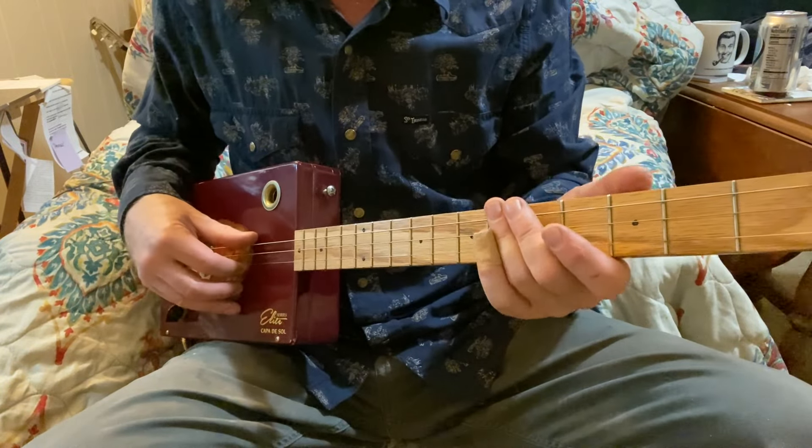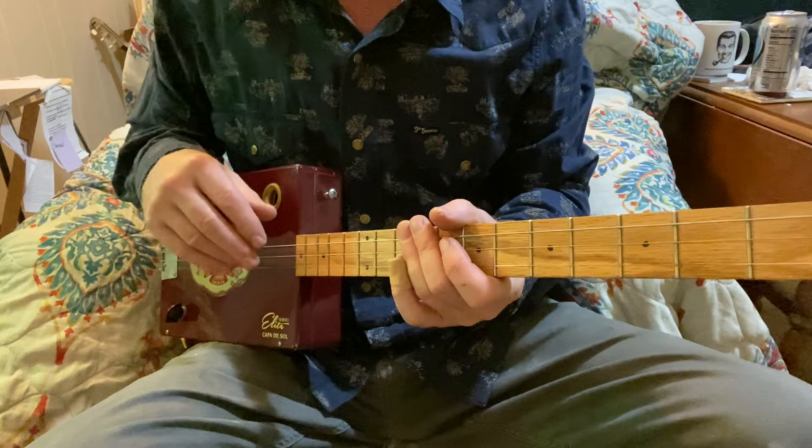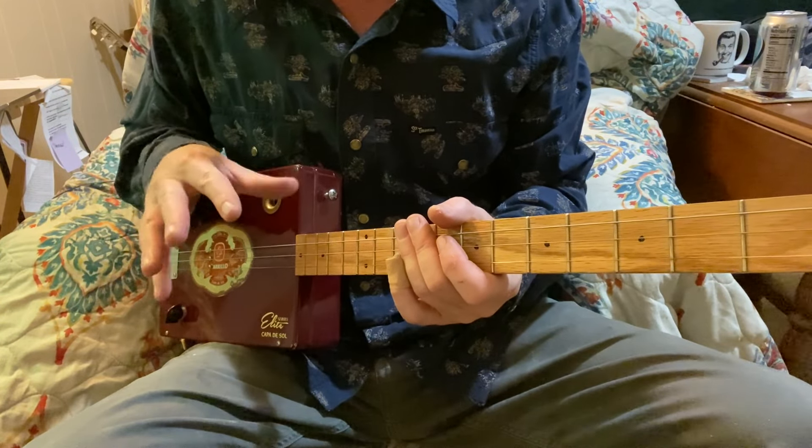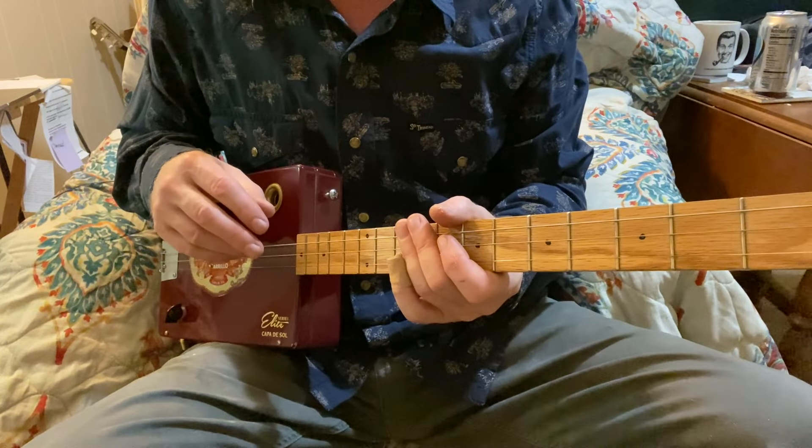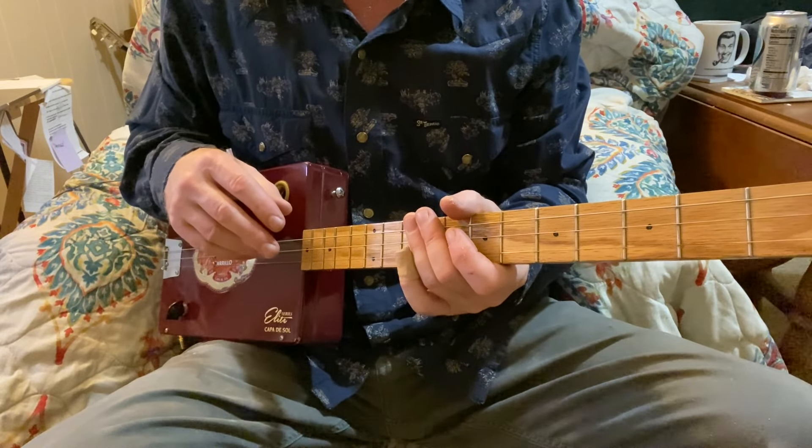So let's get right to it. This one is pretty easy. If you're a beginner, it might be a little tricky here and there. If you're an intermediate or above, it's easy. Let's just say that.